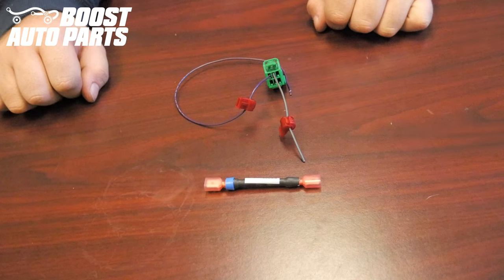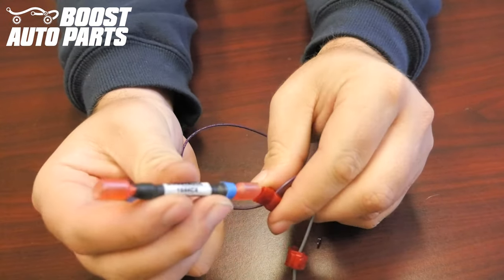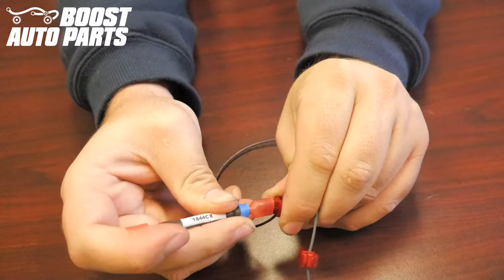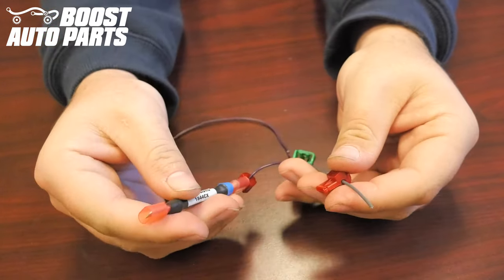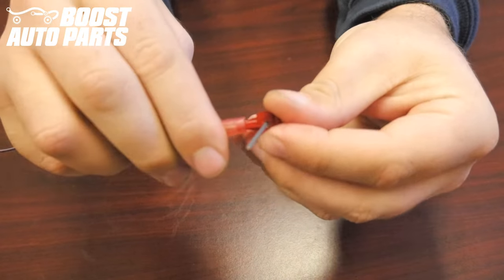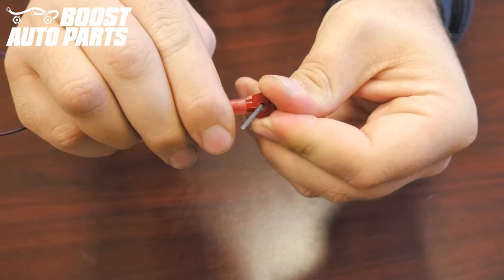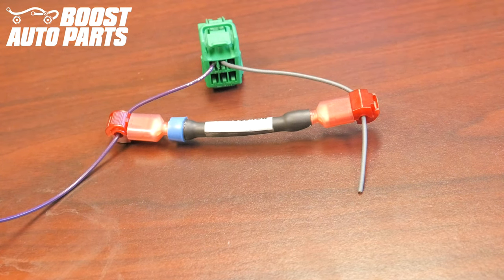Locate the module provided by Boost Auto Parts. The orientation of this module is very important. The side with the blue ring needs to face towards the wire in position 1, which is in the top left-hand corner. Take the module and plug the disconnect from the module directly into the T-tap, making sure the metal from the disconnect slides directly in and that the disconnect slides all the way forward. The module is flexible — you can bend it over, and the side without the blue ring will go towards pin 2. Make sure the metal from the disconnect goes directly into the T-tap and that the disconnect slides all the way forward. The blue ring towards position 1, the side without the blue ring towards position 2.